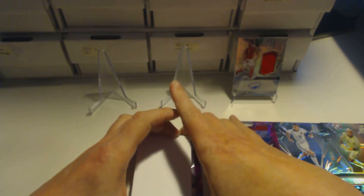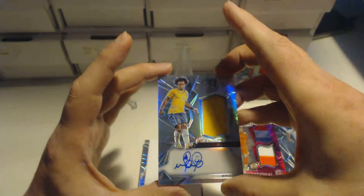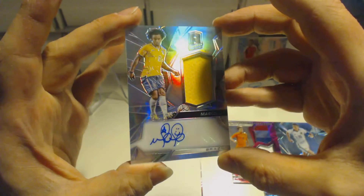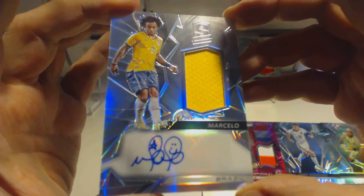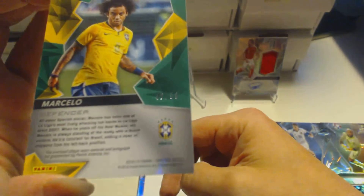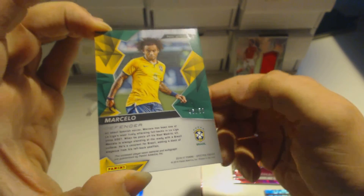The next hit is a Marcello signature. You can see there's a nice smiley face on his signature — a relic slash signature card, and it looks really nice. It's numbered 46 out of 50 for Marcello — that's a nice low-count card. He's the left back for Real Madrid.